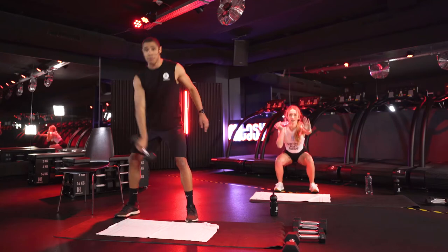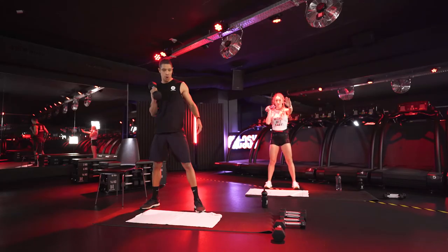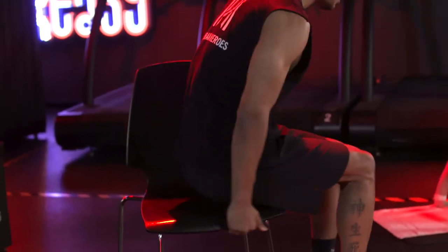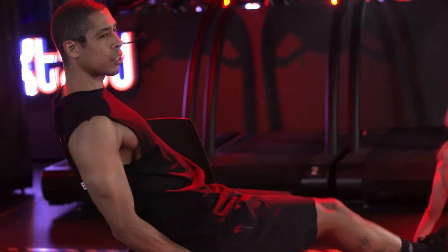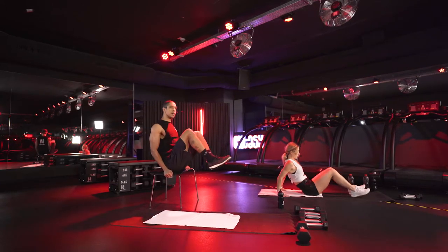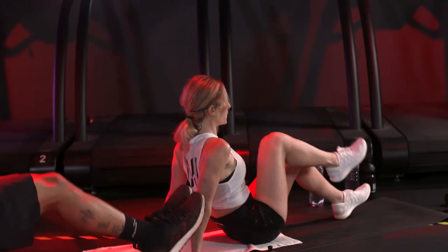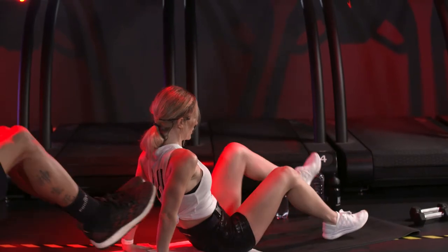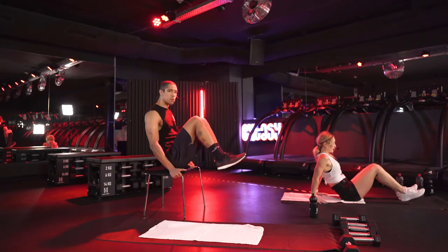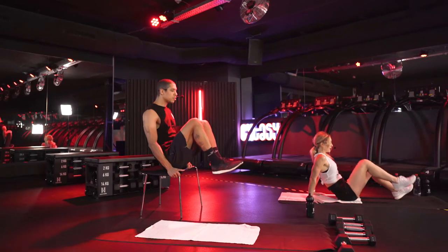Ten seconds left — after that, we need the chair again. Last rep, one more squat. We need the chair for the knee tucks. Sitting down on it — you can modify again like Marcel, keep your feet on the floor, alternating or both. Make sure you have a proud chest. Keep your core engaged, core is tight. After that, we're going to combo exercise again, this time the left side with squats and swings. I'm shaking already.